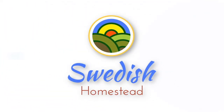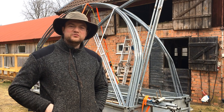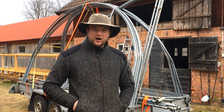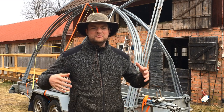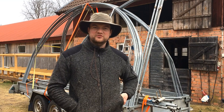Hi guys, this is Simeon. We just bought a frame for a new greenhouse tunnel. Most of you guys have seen the greenhouse that we built ourselves — we built it out of wood, we glued the bows and it's seven meters wide. You can check out that video if you want to know how we built it.